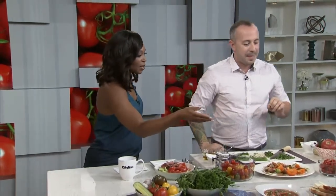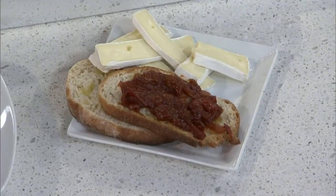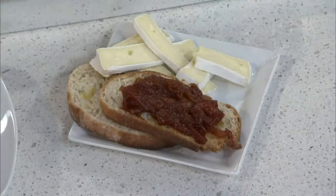Then there's a tomato jam — great for charcuterie boards and spreading on grilled cheese sandwiches. Here I have it on some toasted bread with brie on the side. All you do is cook down chopped tomatoes with some red onion, a little bit of garlic, salt, and about a quarter cup of sugar. That sweetness really thickens it up into a nice jam.